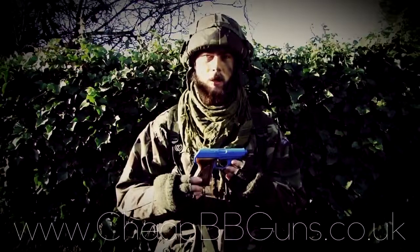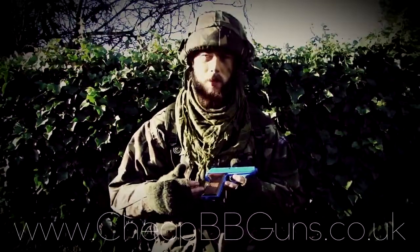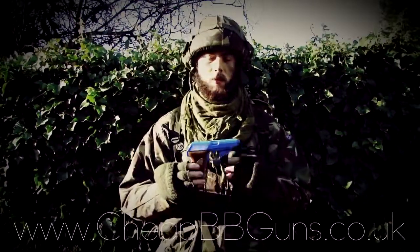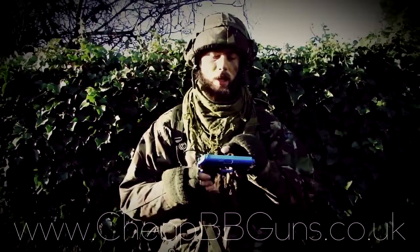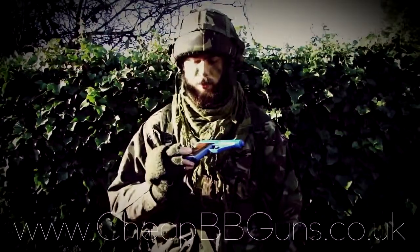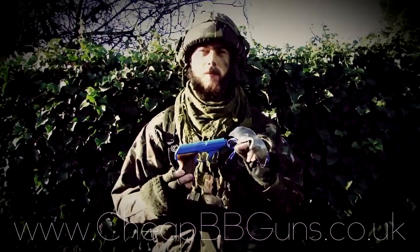The entire weapon is made of a very strong and high quality ABS plastic, but also features very nice wood imitation grips which give the gun a really nice feel and look. The gun also comes with both rear and front iron sights.